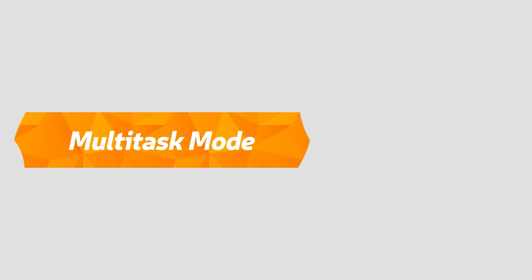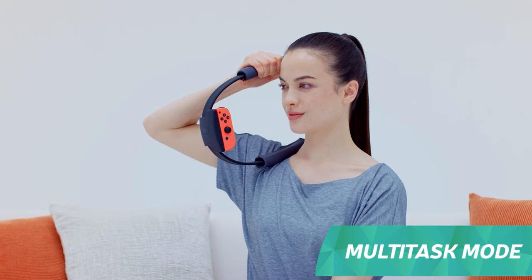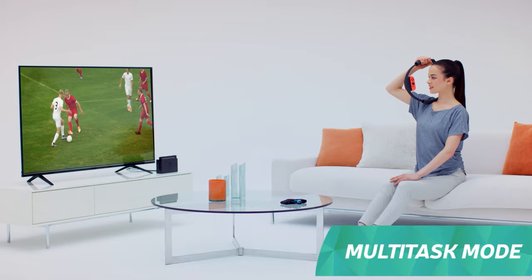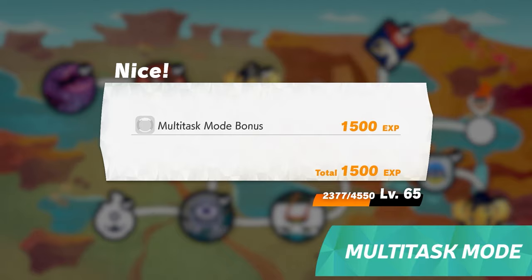Multi-task mode. Exercise whenever you want with multi-task mode. This mode lets you train with just the Ring-Con, even without the game on. It records each push and pull of the Ring-Con, and based on your effort, you can earn rewards in adventure the next time you play.